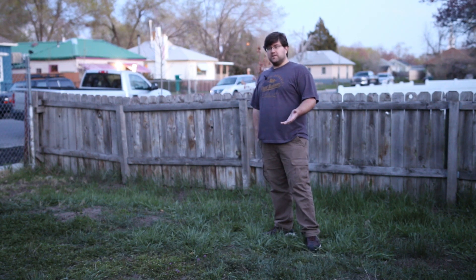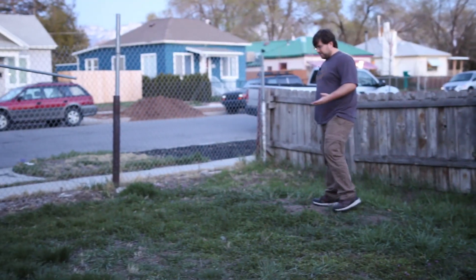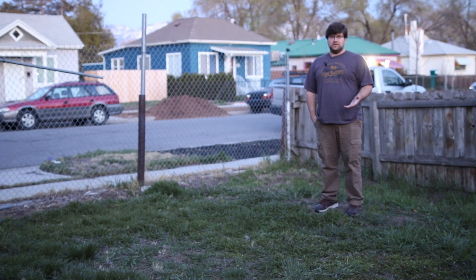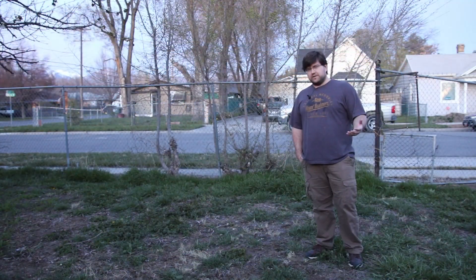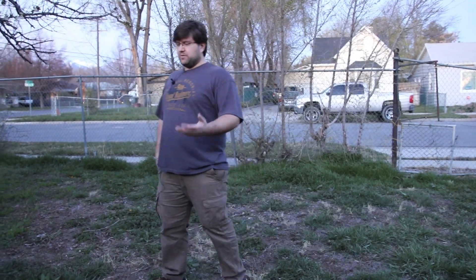One of the first things we want to talk about is making sure the area you're using is safe. One spot, at least in this yard, is a little bit higher — you probably don't want to set up near it because it's an easy trip hazard in the middle of the night. Also, trying to set up on something like this would be difficult. There's a small hole here too — walking through this in the middle of the night, you could easily trip, fall, or roll an ankle, especially when carrying your equipment.